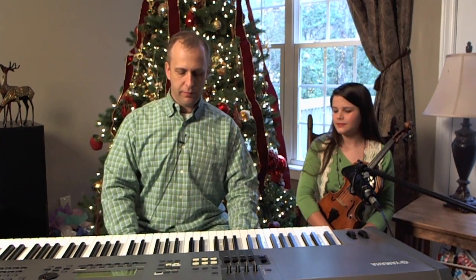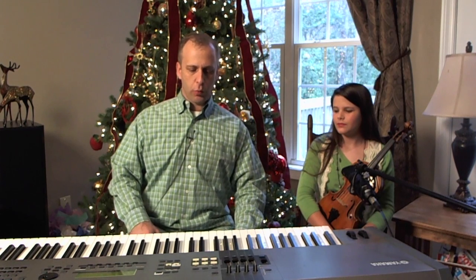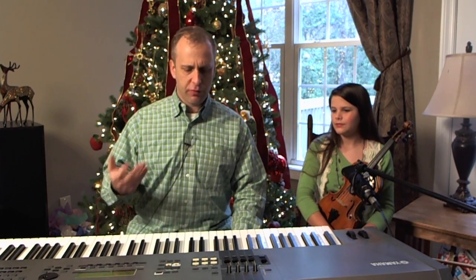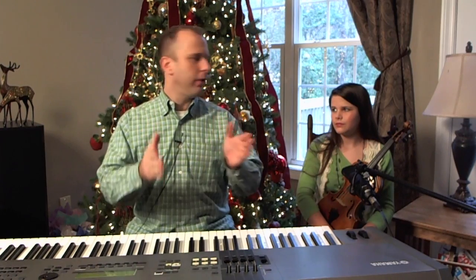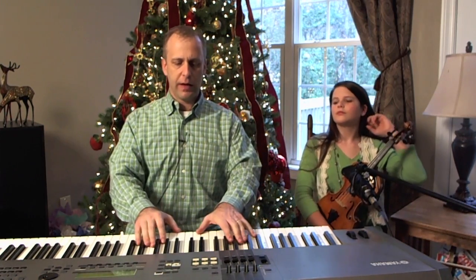We sort of put an upbeat treatment on this. On Seasonal Spice, I actually recorded this song and did something a little bit similar — I lifted some of the material for this arrangement. But Kelsey came to me Friday and said, hey, I've got to play in church on Sunday. So we're going to play the intro and then the first verse. Here's how it sounds.